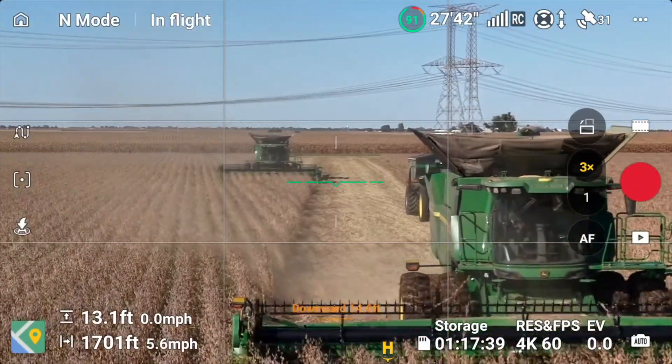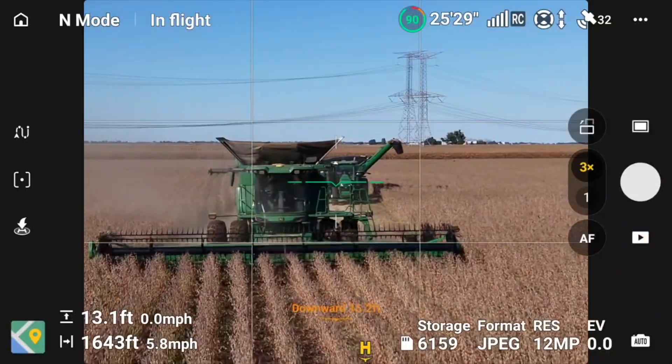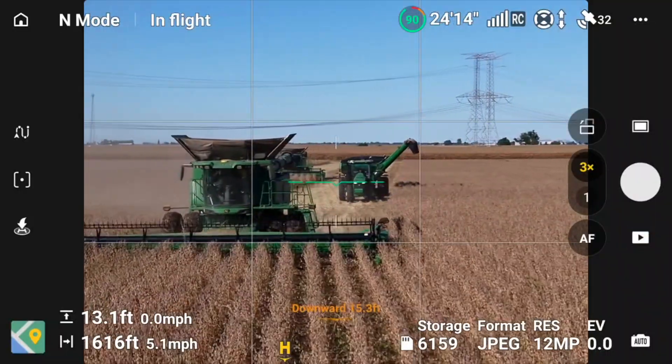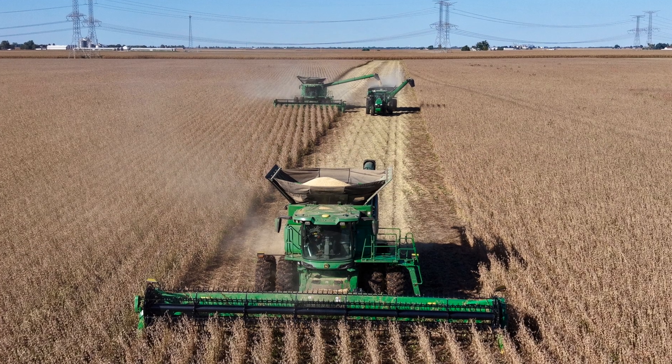I had it out maybe 37 minutes before I brought it back in — great flight time. Right here, notice I'm taking still images. I'll take one more right here, switch over in the video, and there's the still shot, which looks fantastic.